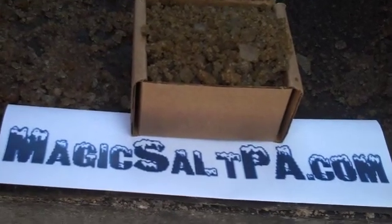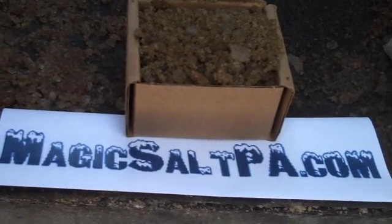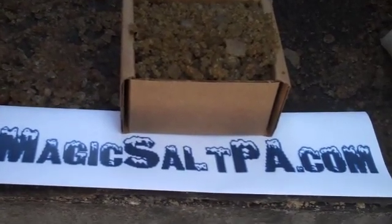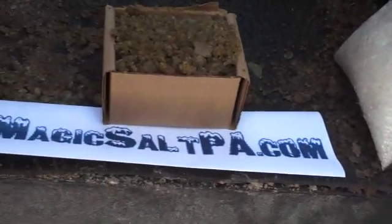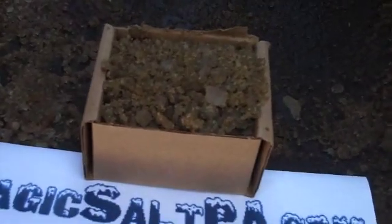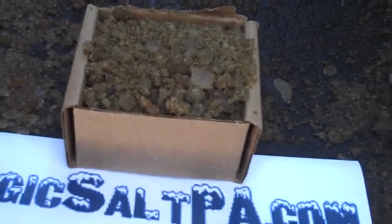Today we're going to be testing a new de-icing product called Magic Salt, which is available through magicsaltpa.com, versus regular rock salt. One of the great benefits of Magic Salt versus regular rock salt is that it has a working temperature of negative 35 degrees.